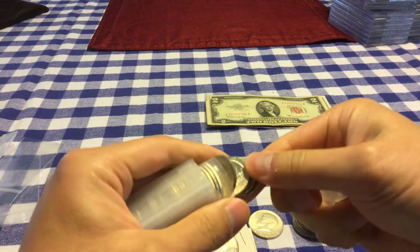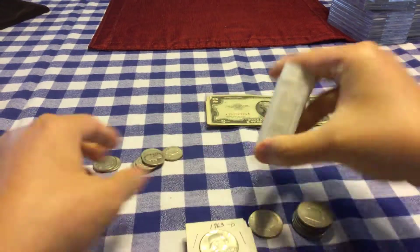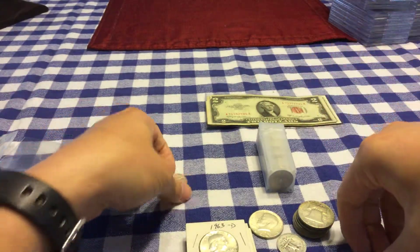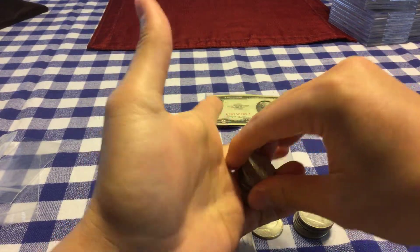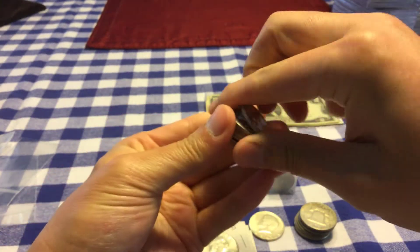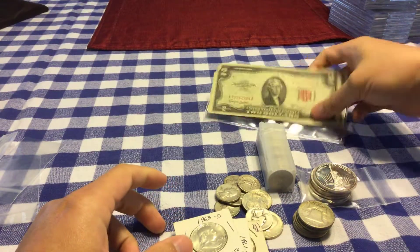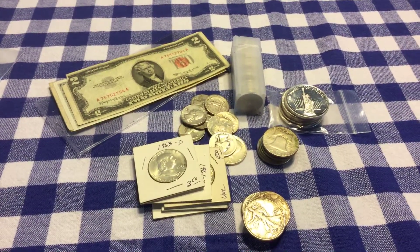And I picked up a roll — these are all silver quarters. Picked up a full roll and a few extra loose ones, and these were all like 11 to 11 and a half times face. Definitely was a good deal, under spot, so can't go wrong with them. Yep, that was just my little quick pickup from the coin show I attended recently.